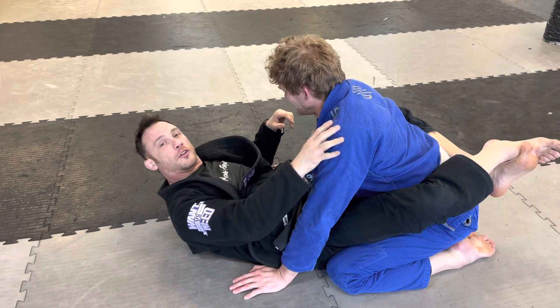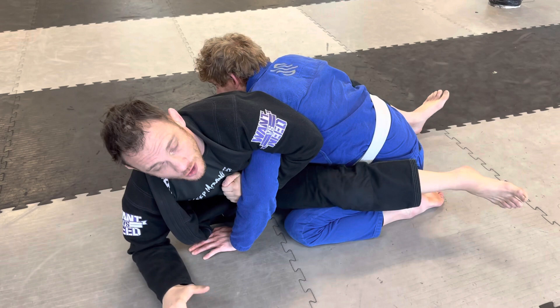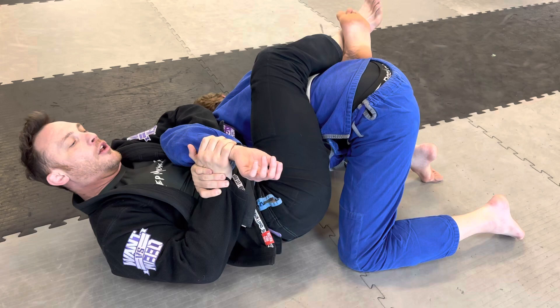A Kimura is a shoulder lock. From the guard, use your elbow to rock up — I have a really strong frame. I tuck this first, then grab a figure four. As I go back I'm going to take my hips out, hip out, hip out, hip out. Now all that's left is to take his palm and touch the back of his head.